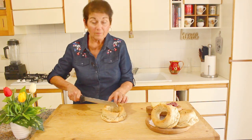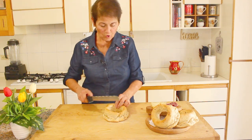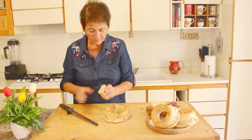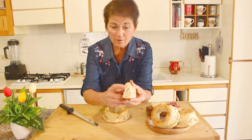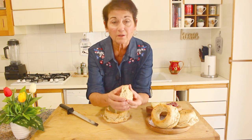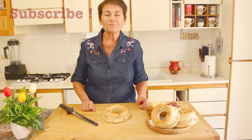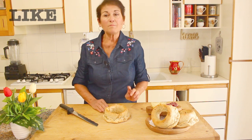Listen to that! They're so warm still. When they're warm like this, they're really good. I like to open them up — look at those little holes in the middle. That means it raised really well. It's really too warm to eat right now, but it is delicious.